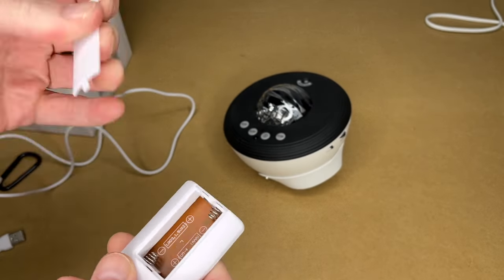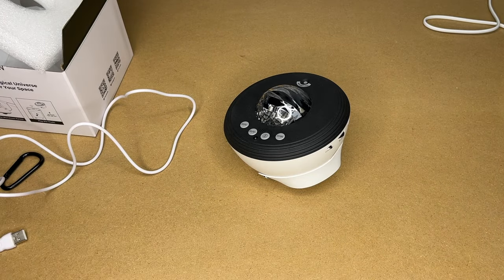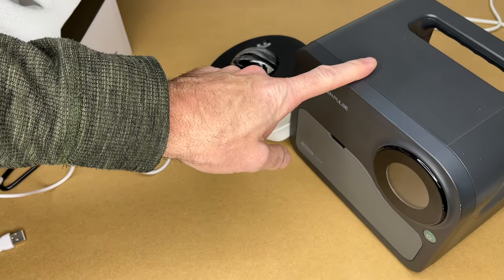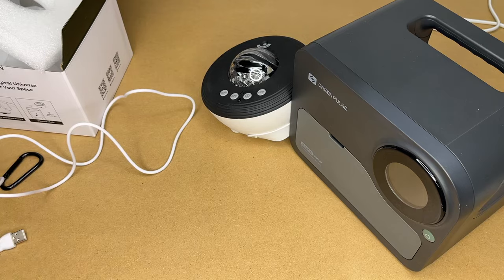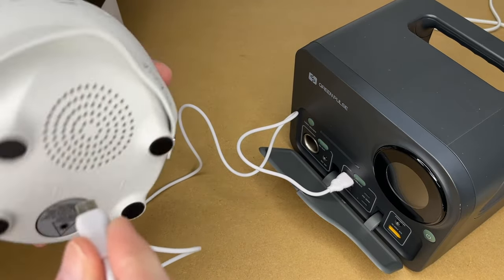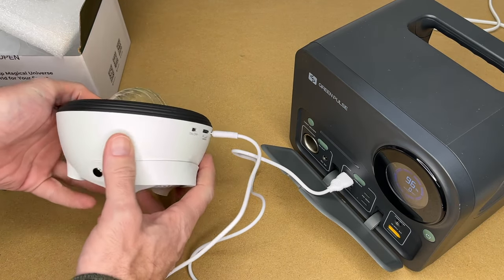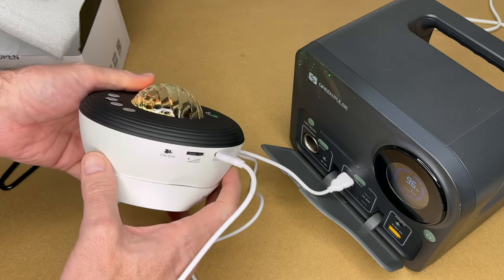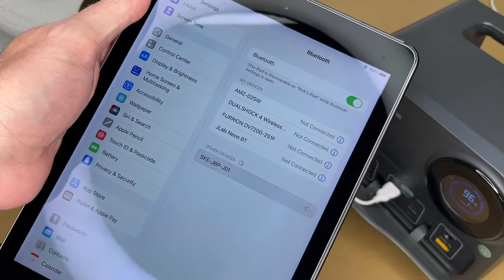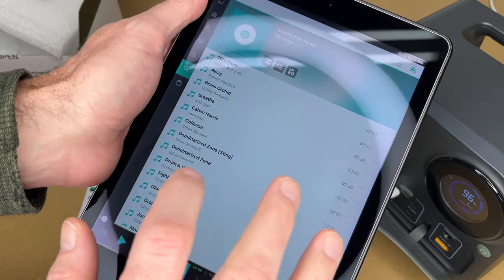The remote takes AAA batteries — I'll place some in. Now let's get this plugged in. I'm going to power this off the Green Pulse power station, which was also provided to me by Acacia for a previous video. I'll plug into the USB-A here, plug into the lamp, power it up, and turn the switch to on. The top of this is angled a little bit. It turned on in Bluetooth mode, so I'll go into my device, tap on Bluetooth. We're connected and I can go into my music and play.